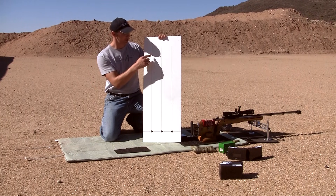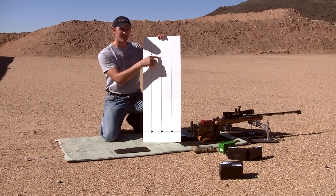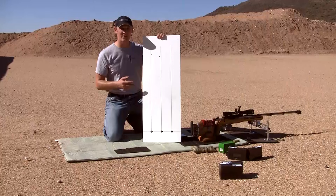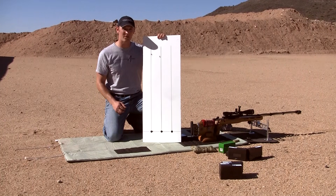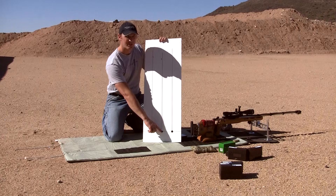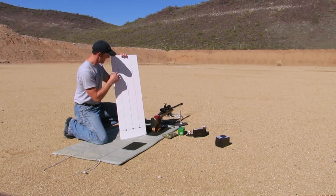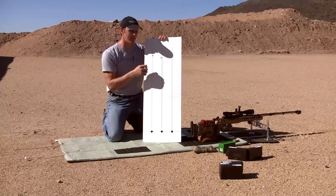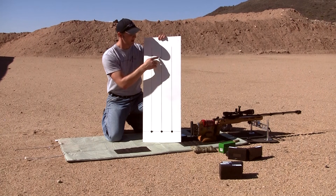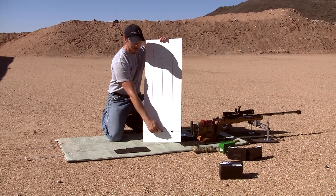We've got a three-shot group to confirm the 100-yard zero. Right away you can see visually the difference between these two scopes — both dialed 30 minutes of angle, but this one produced a different amount of adjustment than we verified with the first scope. The test has already proven useful by showing that this scope is not tracking as well as the first one. We also notice the group is a little bit to the right of zero at the bottom and a little bit to the left up here, indicating the scope is not tracking perfectly vertically up the line.